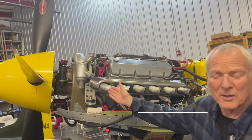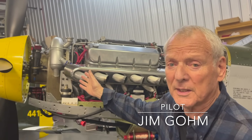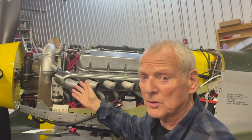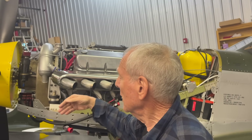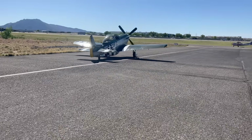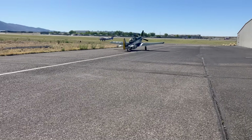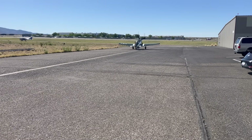This engine has a crank trigger system on it, and it is a dual SDS electronic. The good part about it is it has its own backup battery that it maintains, so I always know that the ignition is available even if we should have a main electrical failure. The system's battery is in the back of the plane, and it takes care of all the power coming to the instrumentation up front.